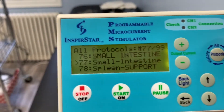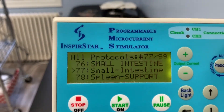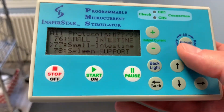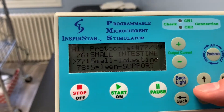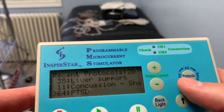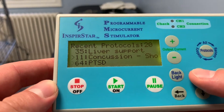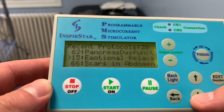This machine can hold up to 99 protocols overall, which is a lot for an average home user. It's very simple to use. If your practitioner has programmed the machine for you, they'll give you a list of the different protocols available, and you'll be able to go through it.